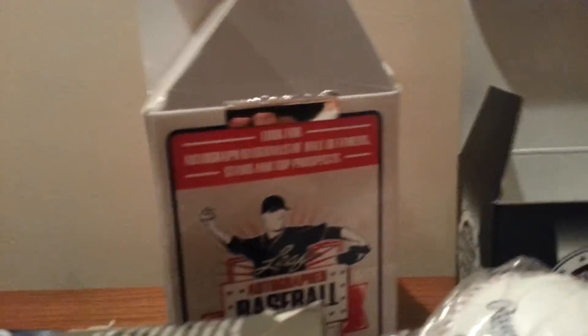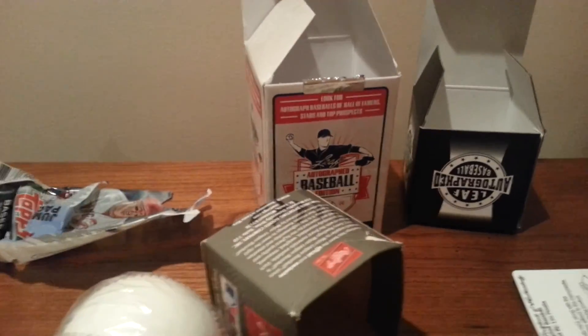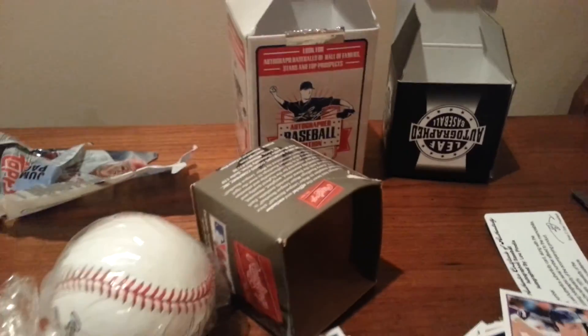I encourage you to buy this box, I highly recommend it. It's a nice product. You'll automatically get someone good if you're lucky — there's a lot of legends you can get. I saw someone else get a Jose Canseco, so a lot of legends in this product. You might walk away with something good for only 40 bucks. Go out and get that. See you guys later, thanks for watching.